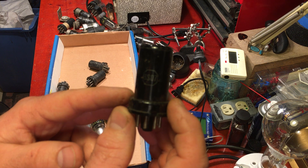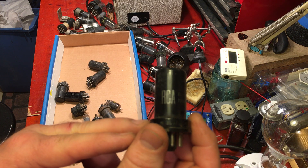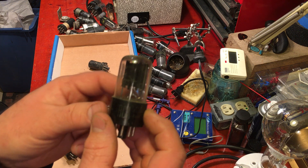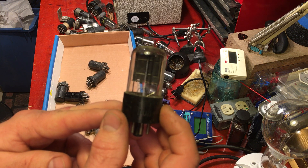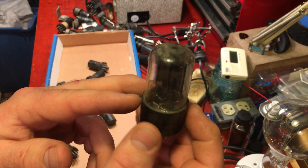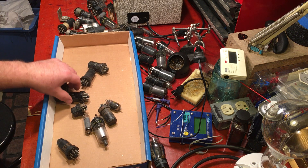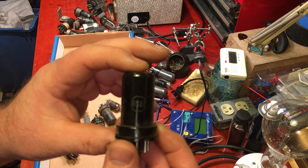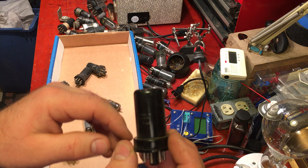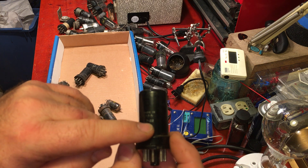Then this one should be good — a 6SQ7. I think we had another 6SQ7 earlier. RCA. We got another 6X5 rectifier, so we got three 6X5 rectifiers now. RCA. Those come in handy. Another 6SQ7 — I think I have an amp that has some of these. This one will clean up nice, it's in good shape. Date code of 7 — probably 1947, 27th week.